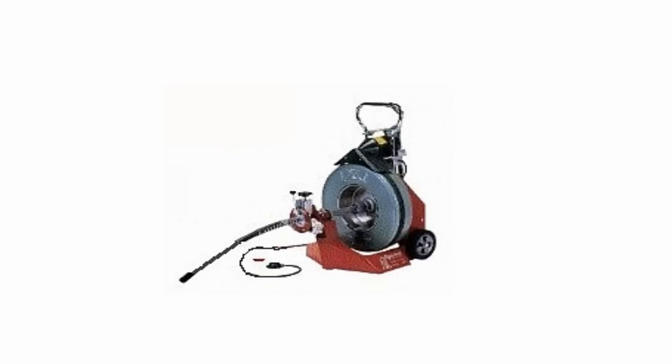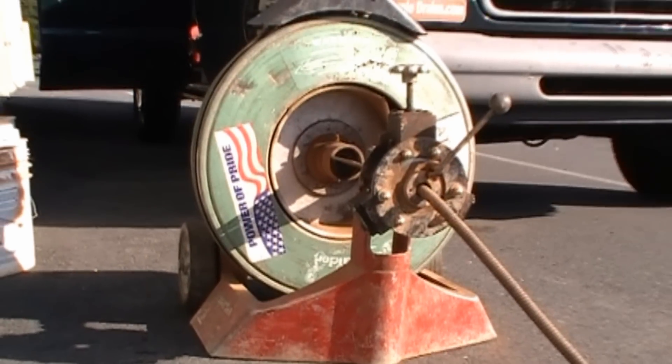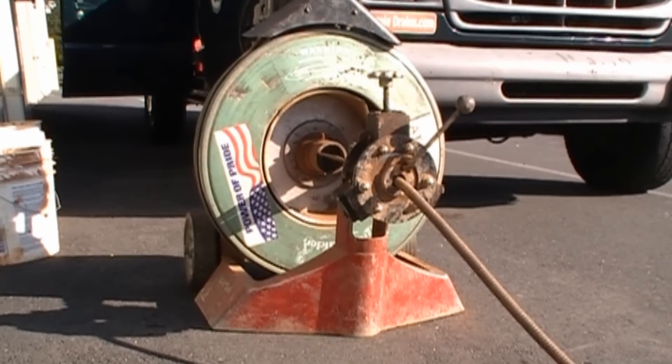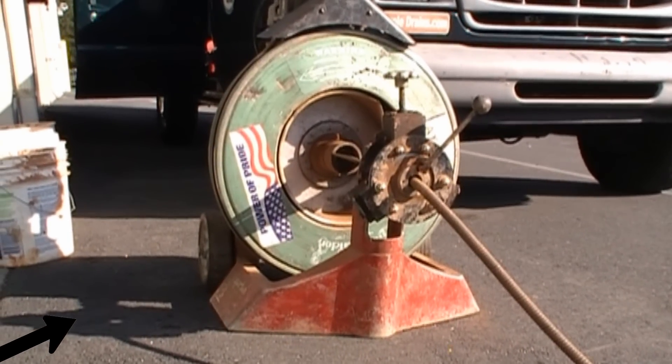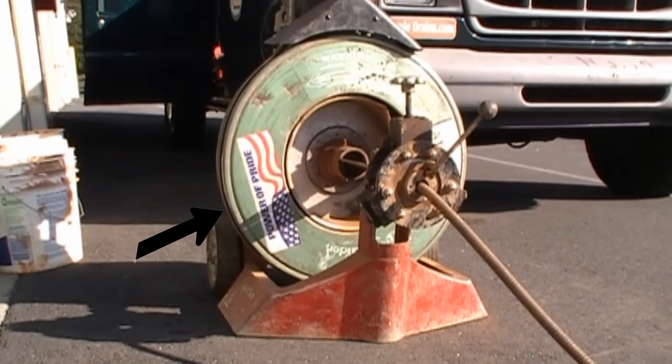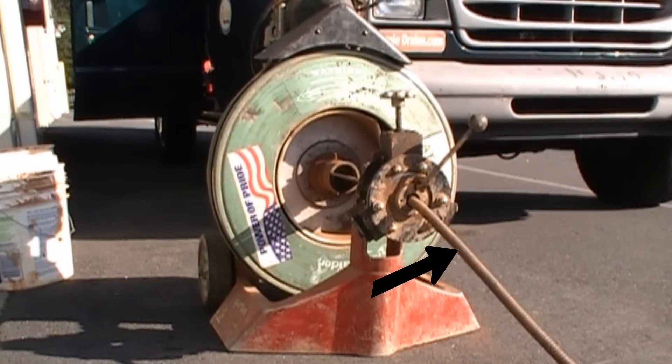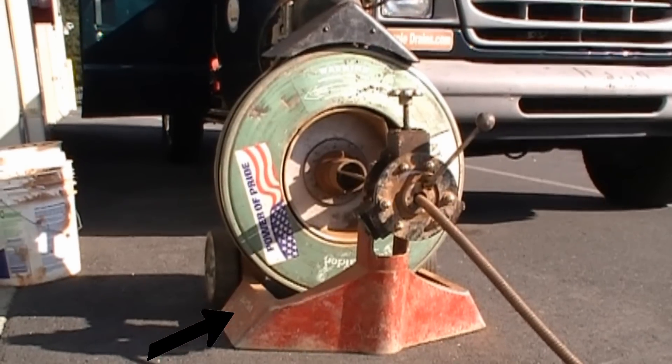The first thing that you need is a good drain cleaning machine. This is our Spartan 1065, and it looks a little bit rugged, but it is one powerful machine. Inside the green drum, there is 100 feet of three-quarter inch spring wound cable. The way the machine works is it works on tension.